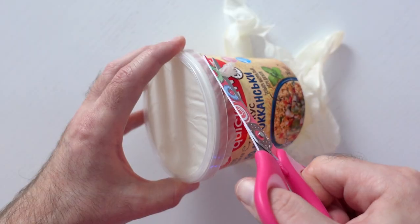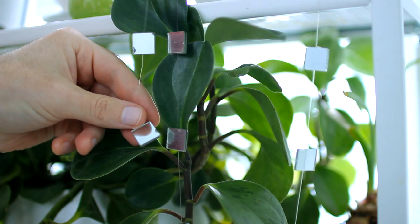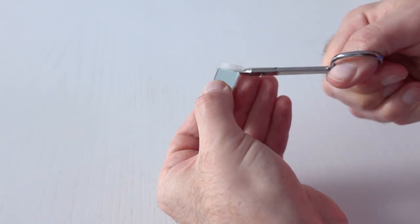And cut the glove remains. Now we need a small mirror — I cut one off a mirror garland. Attach a piece of double-sided tape to the mirror.